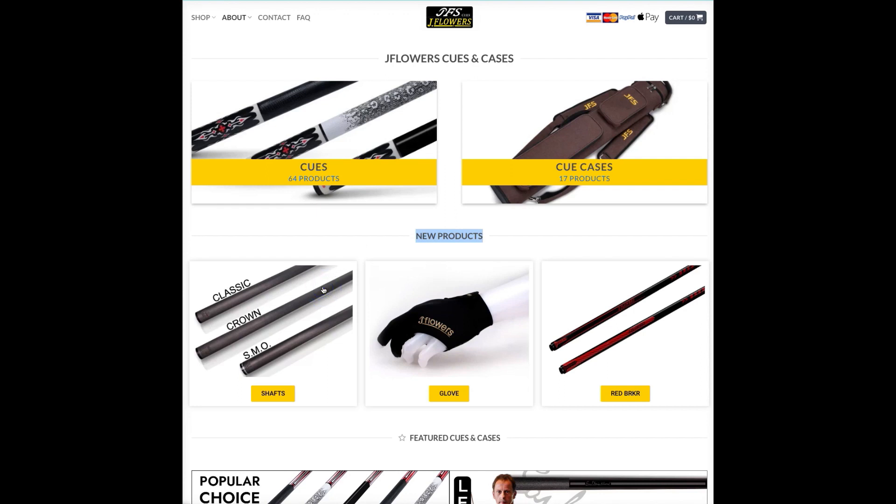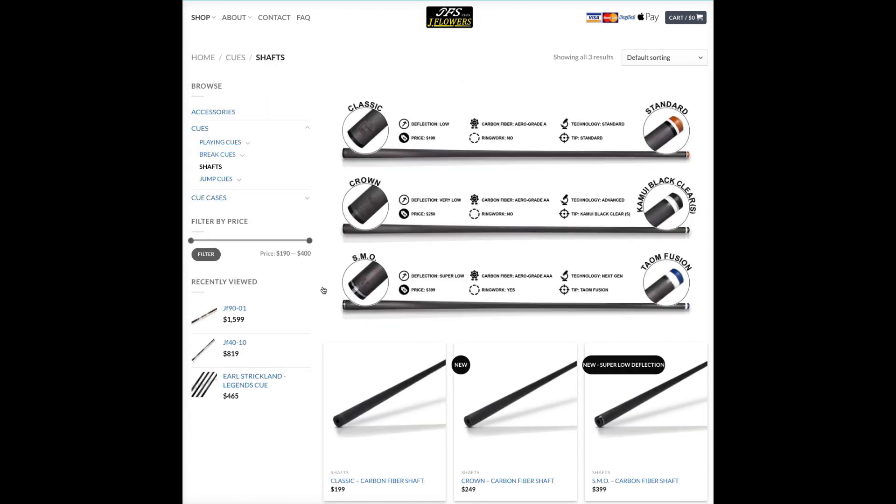One of my favorite brands, J Flowers, just released some new products. I also came across a pretty interesting video — I don't know if it's meant for the public eye, but I found it on the equivalent of the Chinese version of YouTube. It seems to be meant for internal use within the J Flowers organization. The video is a lab test where they compare the deflection of the most famous brands, and the results were pretty revealing.